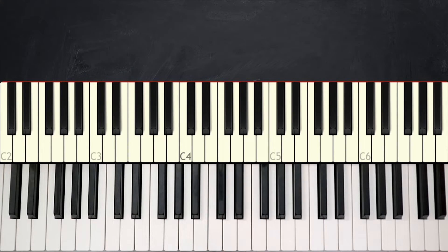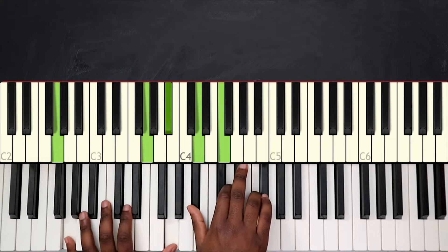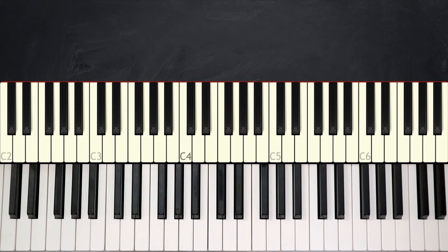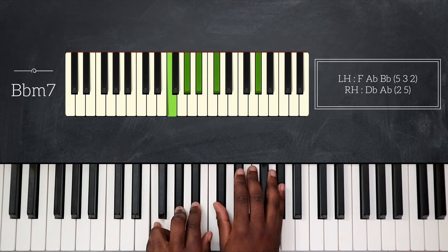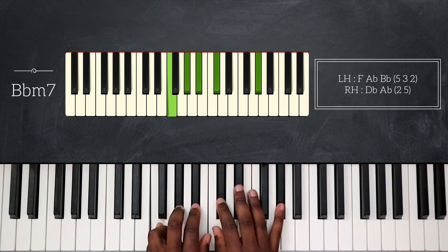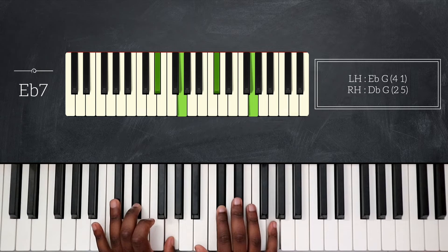Now we have two little variations that we're going to play during the song. The first one is this — I simply added two chords before going back to Abmaj7. The first chord is Bbm7: F, Ab, and then Bb on my left hand, and my right hand plays Db and then Ab on top. After that I'm going to play Eb7 — Eb, G on my left hand, Db again, and now G on my right. And then I'll go back and play Abmaj7.